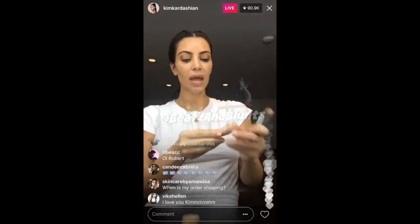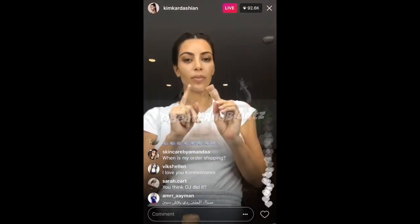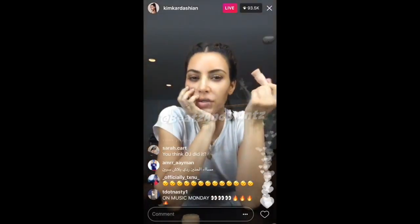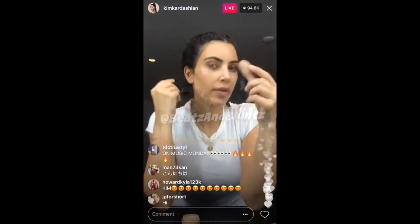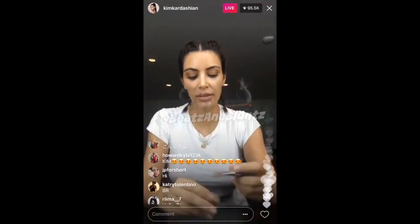I think what I'm going to end up doing is getting just one brush — just a brush side, but making it bigger. I really do love hearing the feedback. I think this will be my travel one and then I'll make a bigger brush for blending just for you guys, because I know that's what you like.